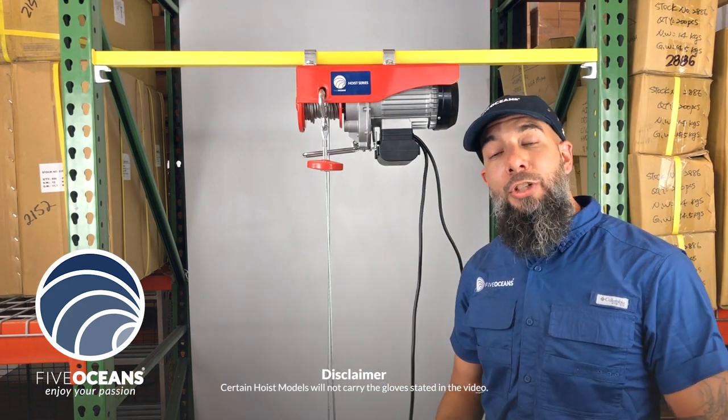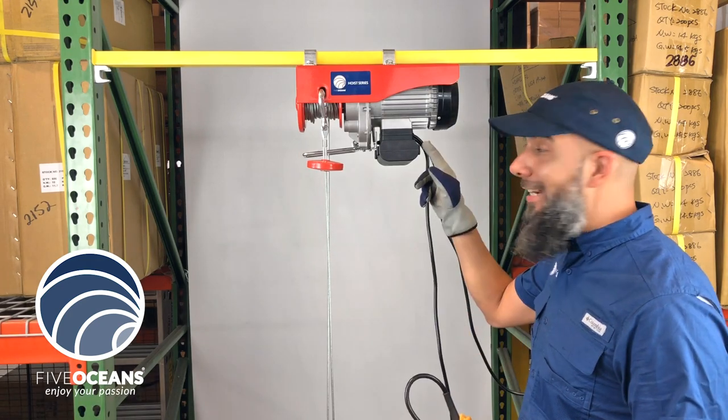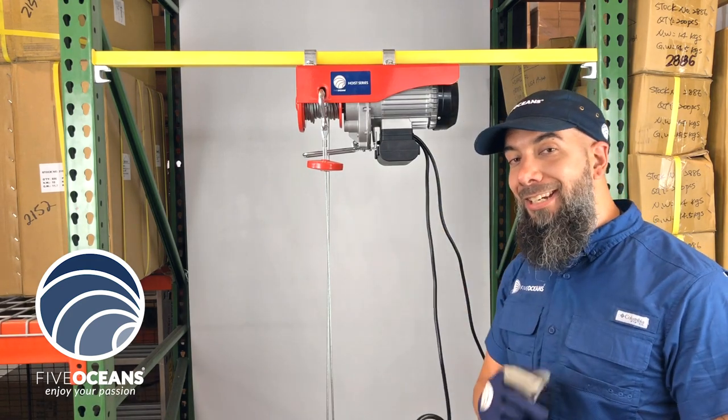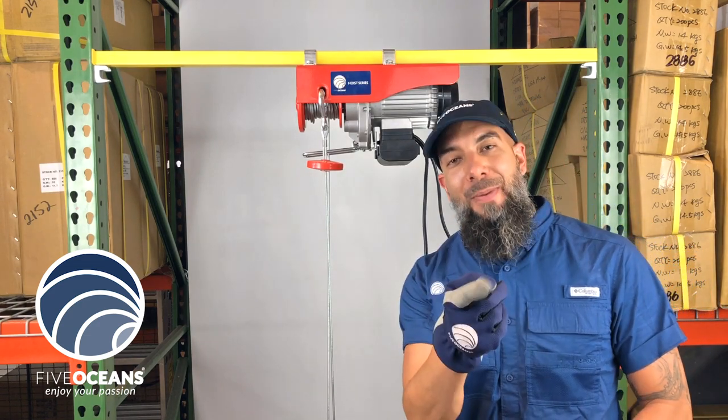For those of you that want to lift 220 to 2,200 pounds, the Overhead Electric Hoist Crane Series is the right fit for you, because it's everything you need to enjoy your passion.